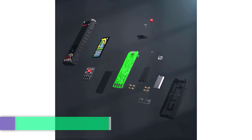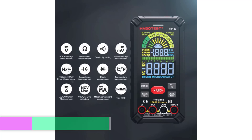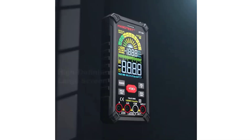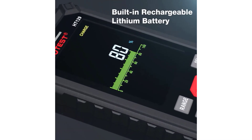A smart digital multimeter is an advanced tool used for measuring electrical properties such as voltage, current, resistance, and continuity with added intelligent features to enhance usability. Unlike traditional multimeters, smart digital multimeters automatically detect the type of measurement needed and switch modes without manual input, making them more user-friendly.